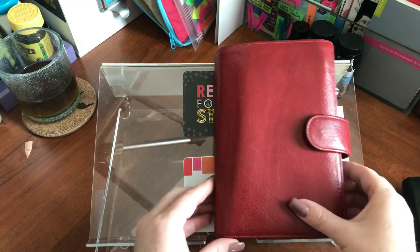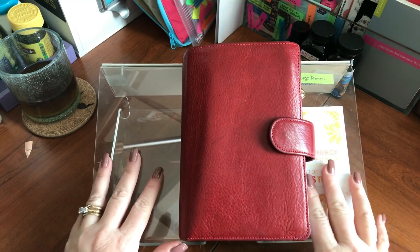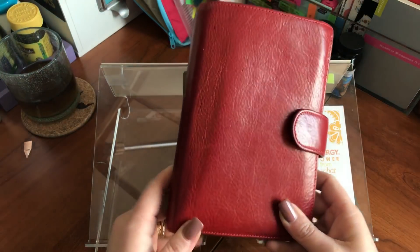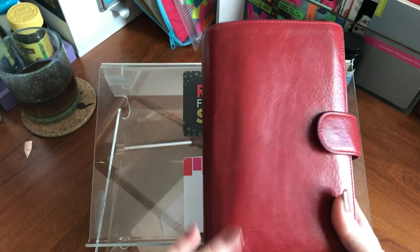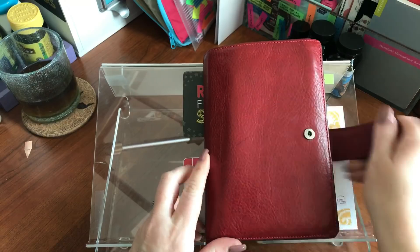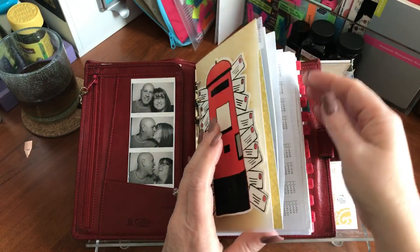We'll start with the Personal Planner. If you've watched any of my videos so far you'd recognize this planner as Miss Monroe — she has a name. She's a Gillio Medium Campagna in red, and let's go right into the insert.